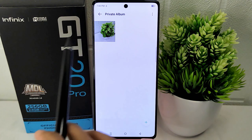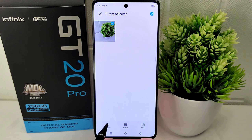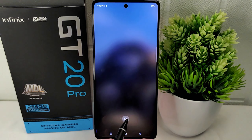The provided instructions guide you on how to access the privacy settings on your device and use the X Hide feature to hide photos. By following these steps, you can set up a password, select images to hide, and ensure that your private photos are protected from unauthorized access.